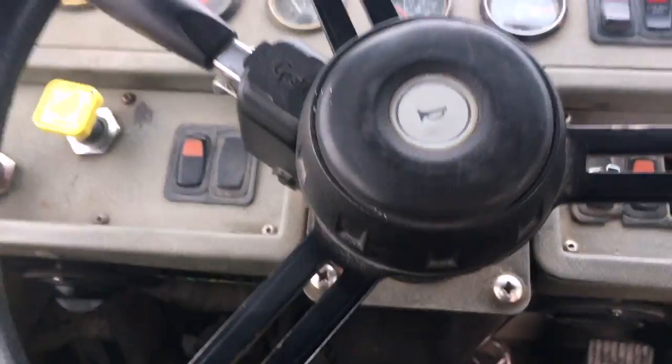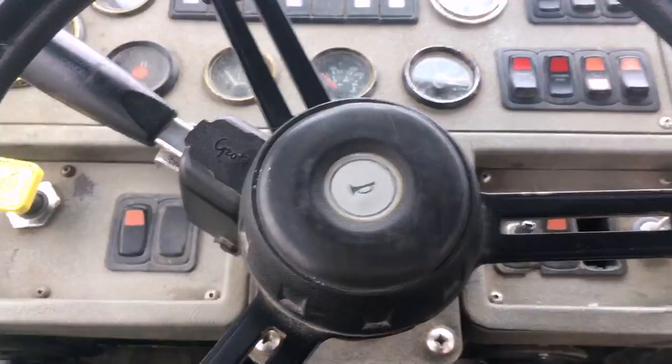So when you get in, be comfortable in your chair. This is the steering wheel.